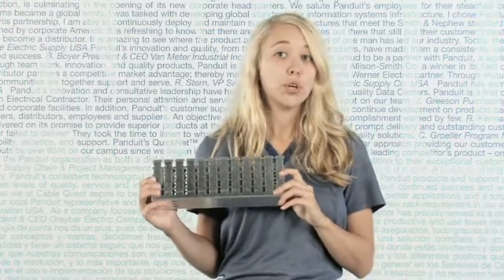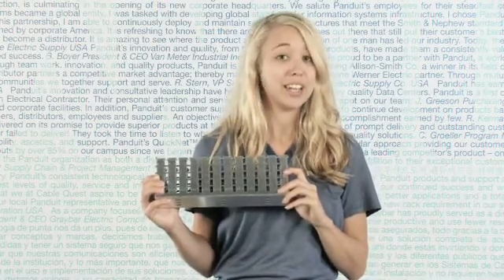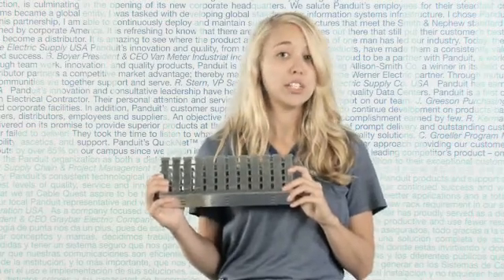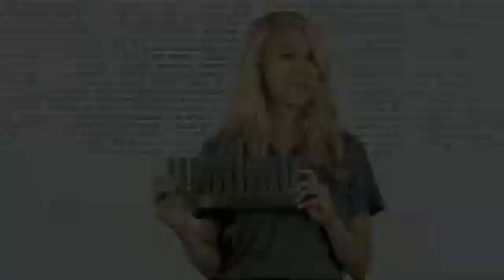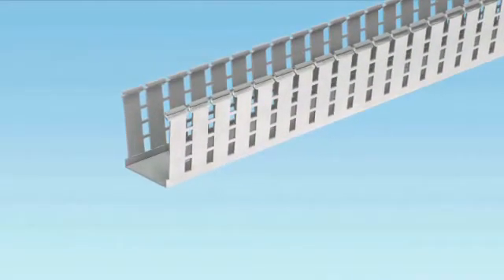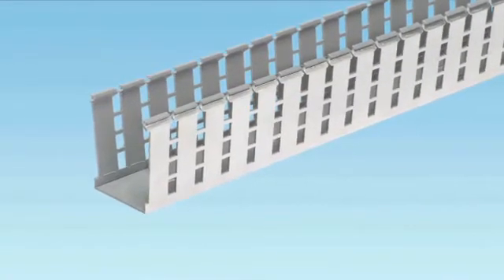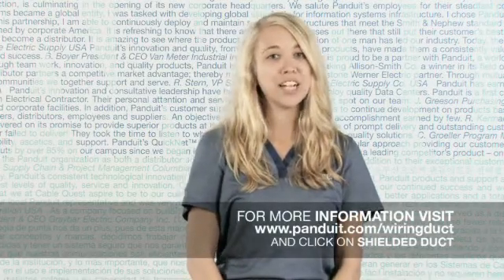Finally, Shielded duct, a foil-wrapped duct, significantly reduces the effects of electromagnetic interference, also known as EMI, by reducing the need for a 6-inch air gap between electrical and network wire pathways. Benefits typically provide a reduction in panel footprint dimensions of approximately 20%.